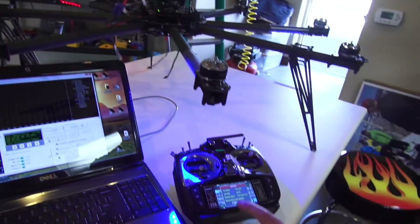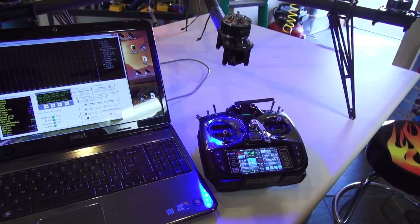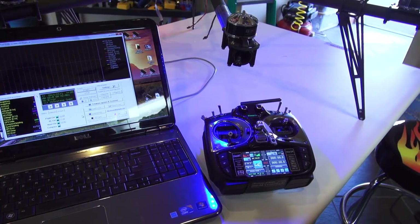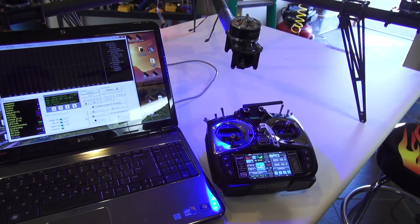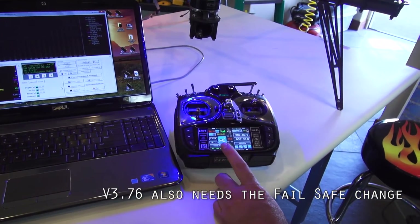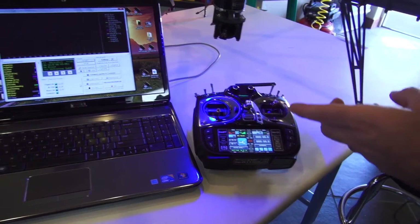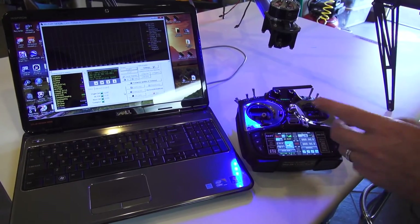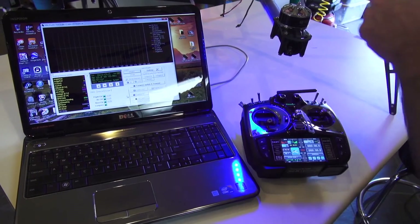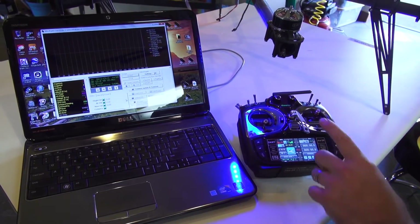So once again, this is for the GR24Ls and we are seeing it on the 3.78 version. Also, there's a 3.76 — we still have to go back and verify, we don't have it in the old one, so I'm not too sure if you have to do that. But if you're in doubt, just put your copter on the bench, take the props off, turn everything on, turn off your transmitter. If you don't get that RC signal loss or the beeping error, dive in and make sure that you can activate failsafe.